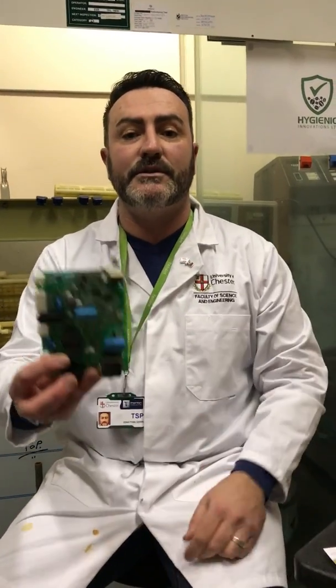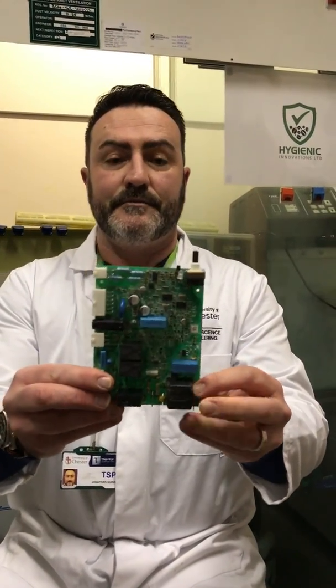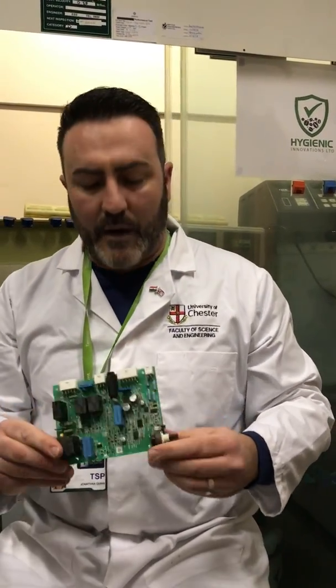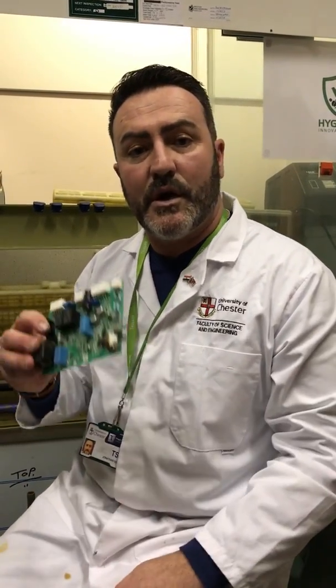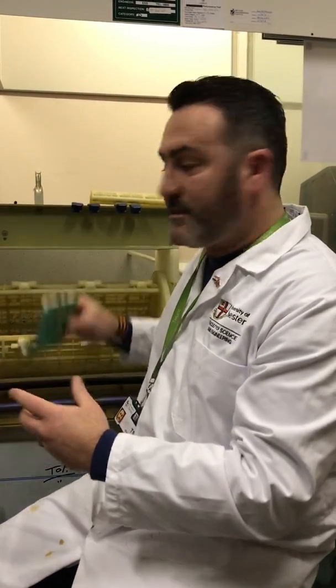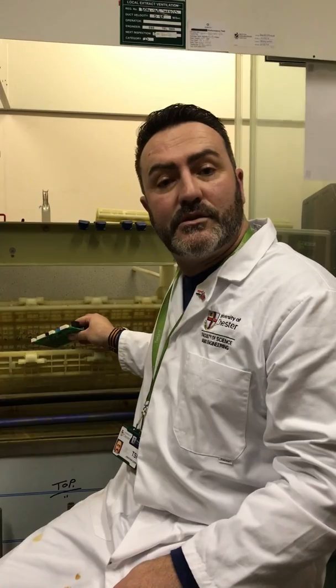This exact same technology and chemicals also work for printed circuit boards. Predominantly, all the components on a board are held on by solder. We put the printed circuit boards — either shredded or whole — into the tumbler. We're currently building a pilot plant size that will process around 200 kilograms per hour.